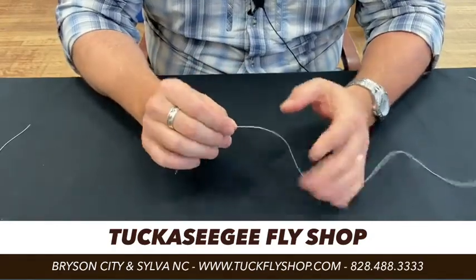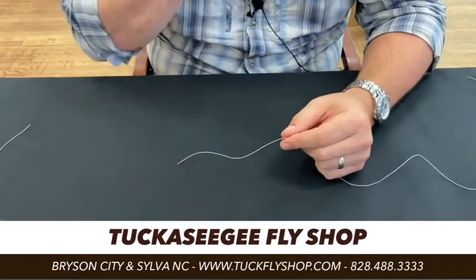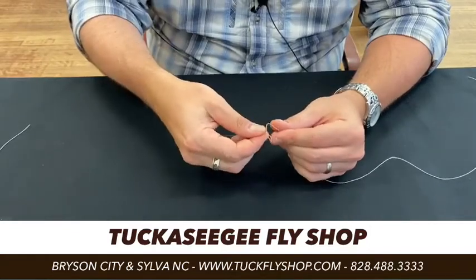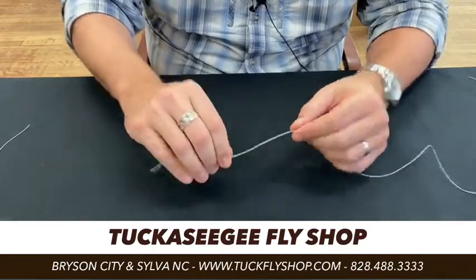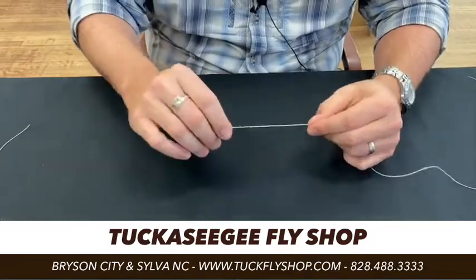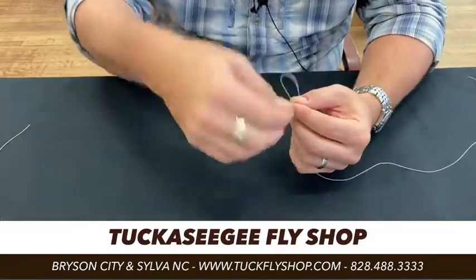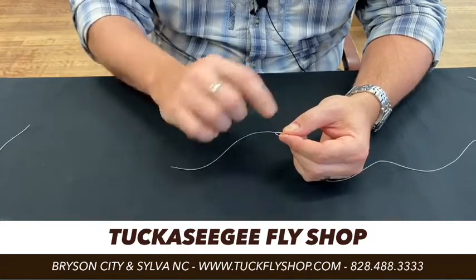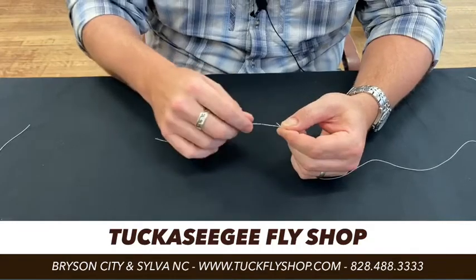A perfection loop is a fairly simple knot — it looks more complicated than it really is. The first thing we're going to do is throw a loop: rotate your right hand away from you and create a loop. Let me mention this before I get into it — give yourself plenty of line, don't skimp on this. So we rotate our right hand away from us and create this loop.